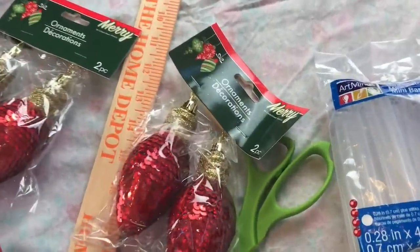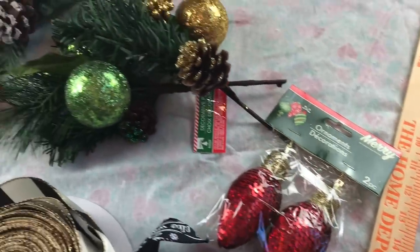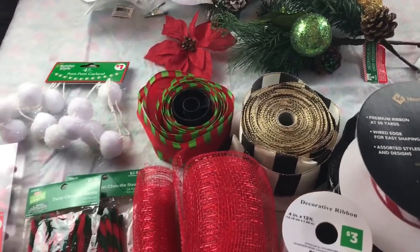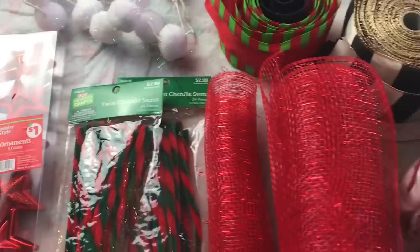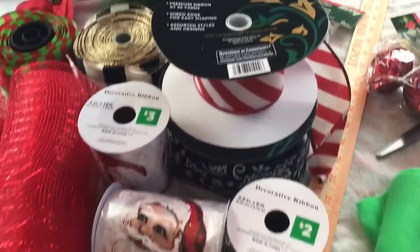You're going to need a yardstick, some Christmas ornaments, some 10 inch deco mesh, and some 4 inch or 5 inch deco mesh. You're going to need some ribbon, some pipe cleaners, your hot glue gun and glue sticks, and your scissors. In the description box below, I will add a materials list for you.